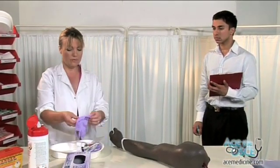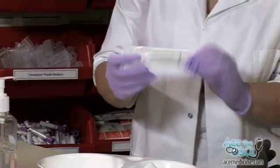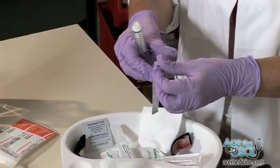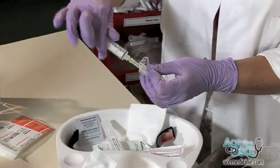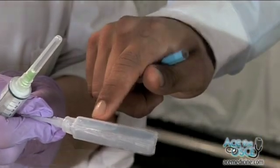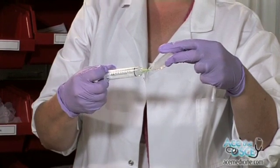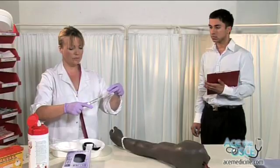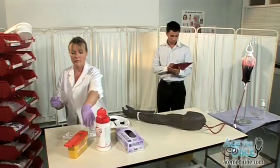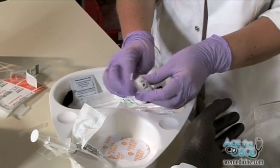Put on gloves. Prepare the equipment for the flush. Confirm the name of the flush solution and the expiry date with an appropriate member of staff. Draw up at least 5ml of solution into your syringe. Remove any excess air from the syringe. Carefully dispose of the needle into the sharps box. Replace the syringe into the packet. Prepare the sterile cap and cannula.